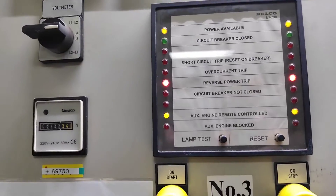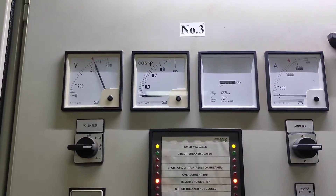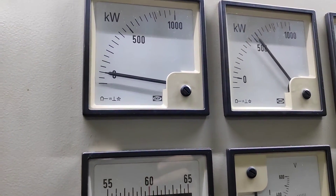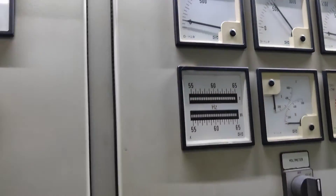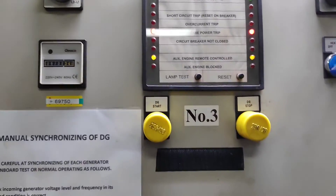We received the reverse power trip. You can see the ACB is now open and we received one alarm.